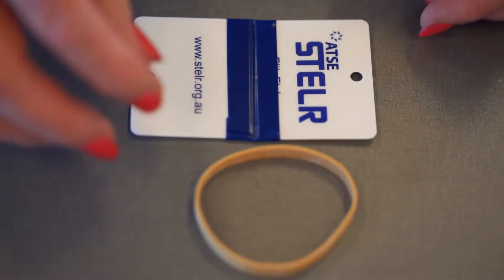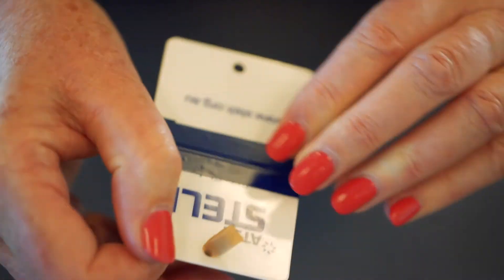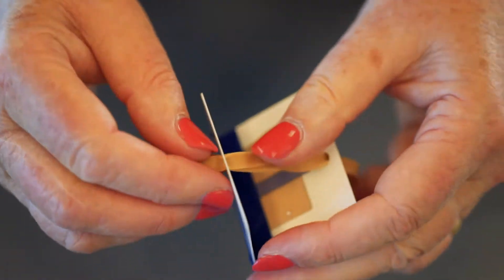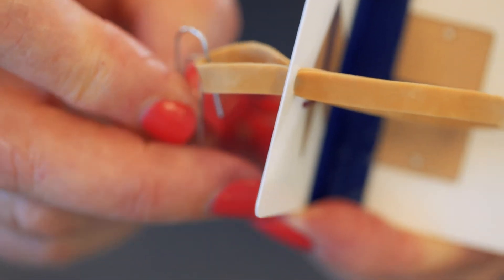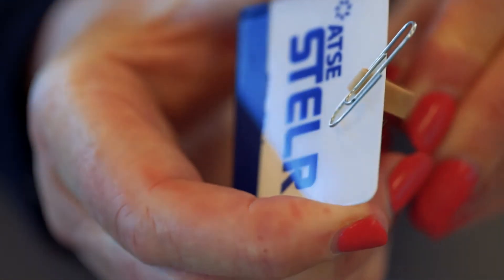The next step is to poke the rubber band through the holes — going through that side and then also through this side, just like that. Now I'm going to put a paper clip through the rubber band on the outside of the V shape, and this is to hold the rubber band in place.